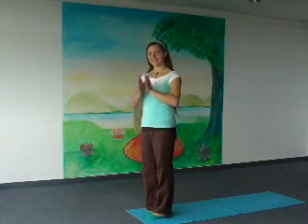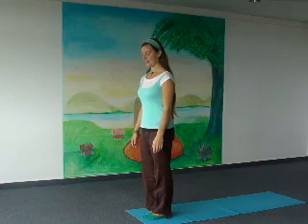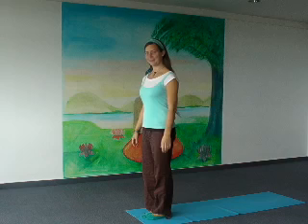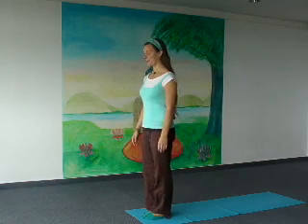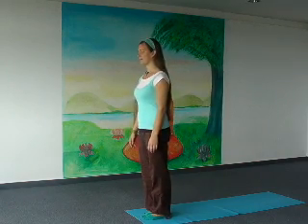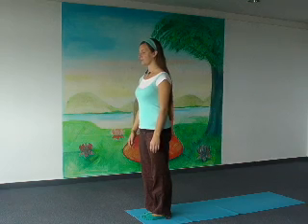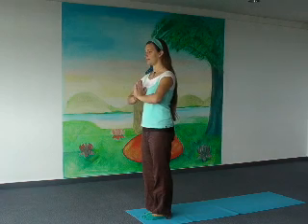Hello and welcome to this 10-minute beginners yoga class. Lisa and Sukhadev welcome you for this video presented by Yoga Vidya. Stand in front of your mat, heels and toes together. Exhale, put your palms together. Sun salutation.